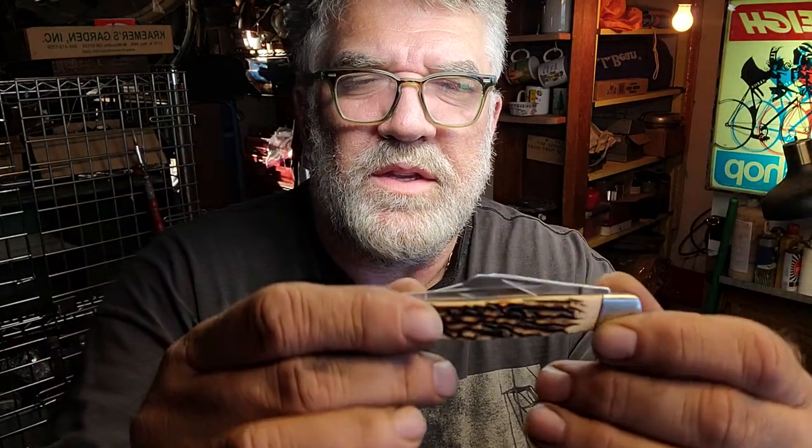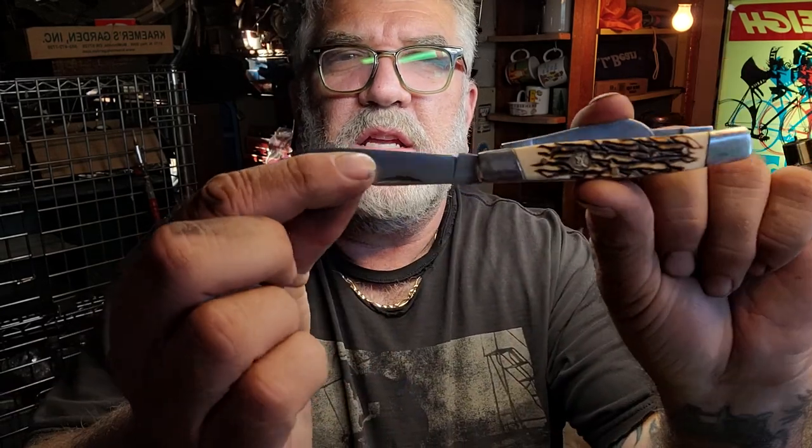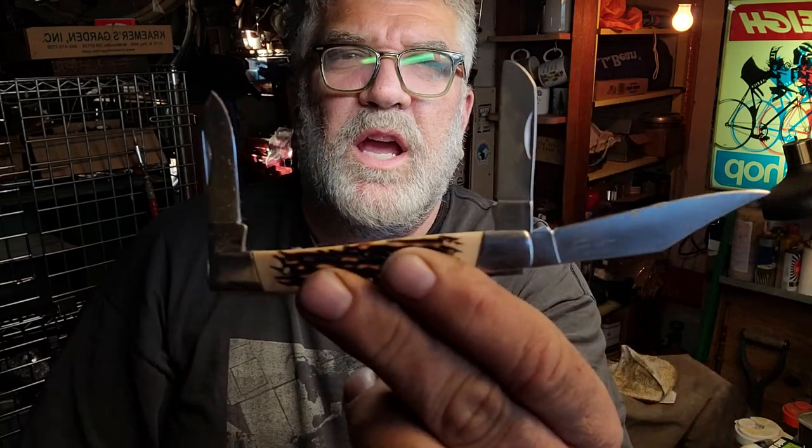I got this one — I don't know what style you'd call it, I don't think it's old. It has a buck elk ridge on it. Made in China, but still a pretty nice, pretty clean little knife.